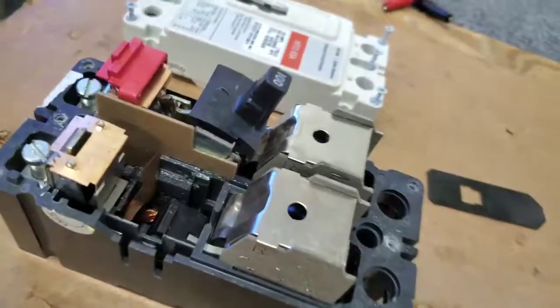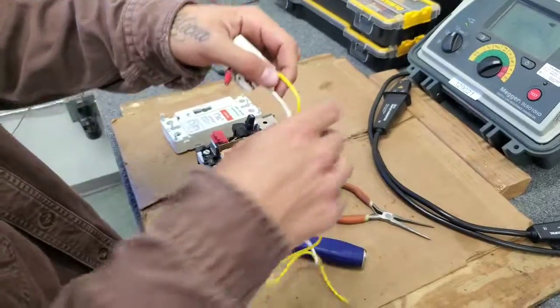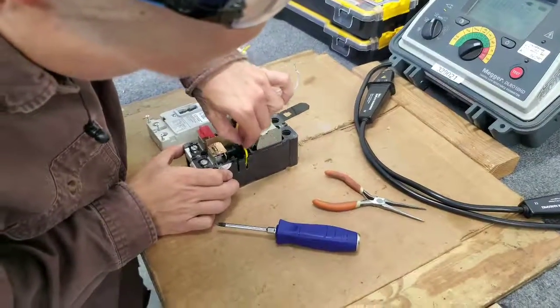Then we're going to install the shunt trip itself. First off, you're going to feed these wires down through these side slots.